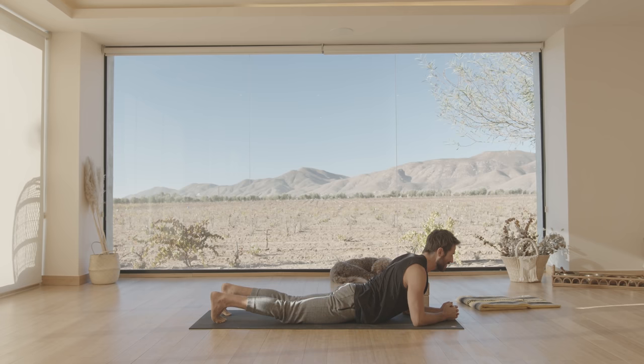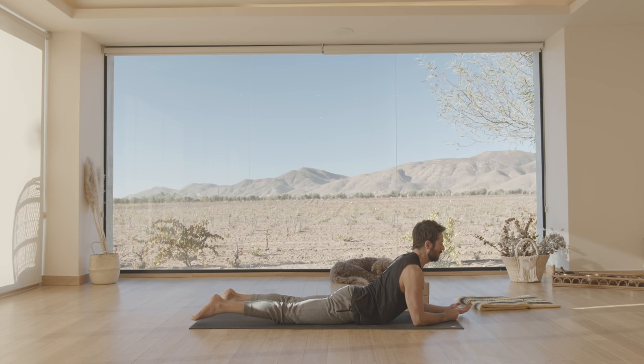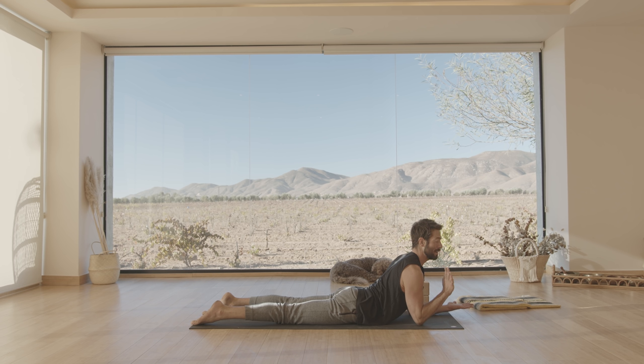Slowly lower your hips down to the ground and find Sphinx pose. How good does it feel to open up your chest here? But keep the memory of your ribcage-pelvis connection so that the thoracic spine — your T-spine — can take more backbend. If you just let the lower back take all the backbend, the upper back doesn't get any of it.